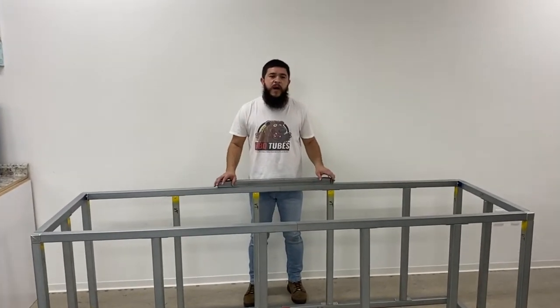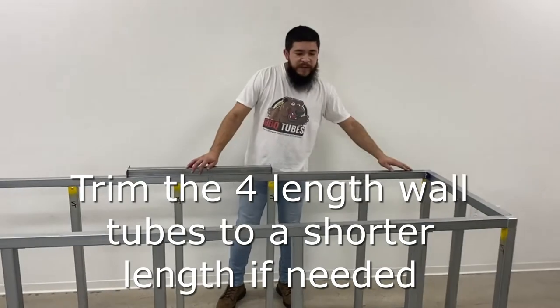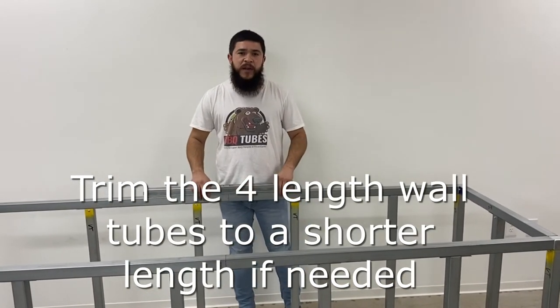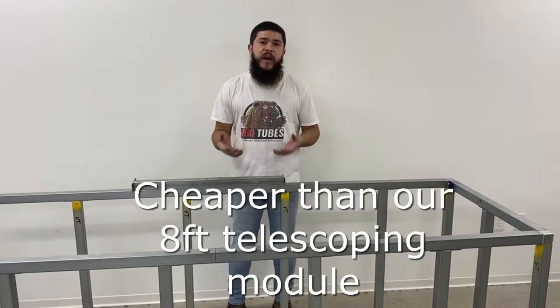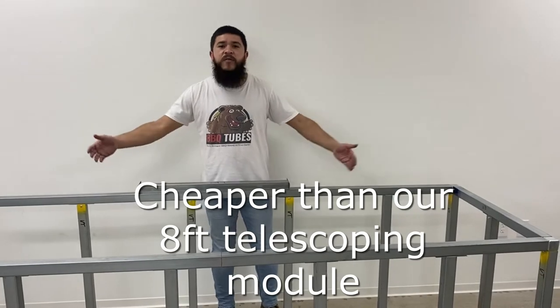This standard 8-foot module is 8 feet as-is, but you can easily trim it down to 7 feet if needed. It is not telescoping, which is why it's a better bargain if you're handy and just trying to cut it down yourself. You can take an 8-foot module and cut it down to any length you want.